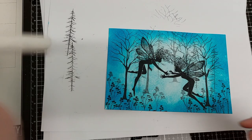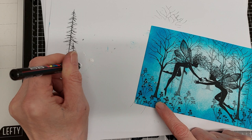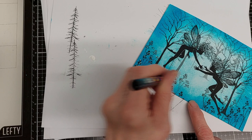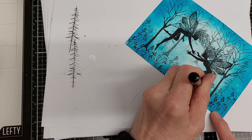I'm just going to put a little bit of white Posca pen on this.